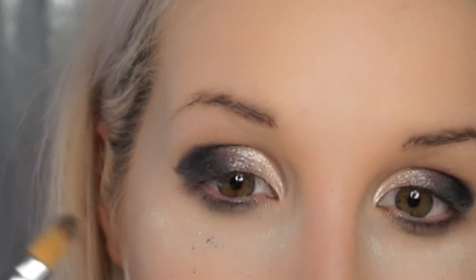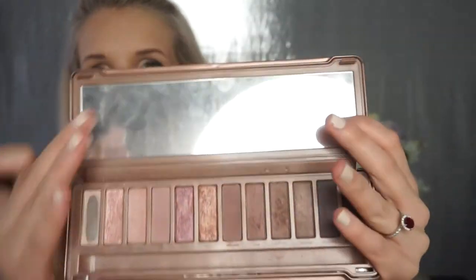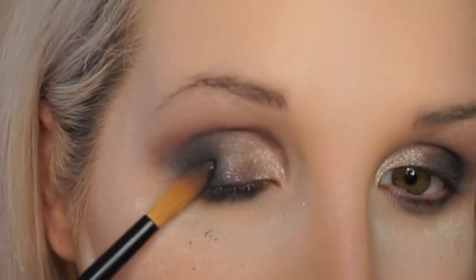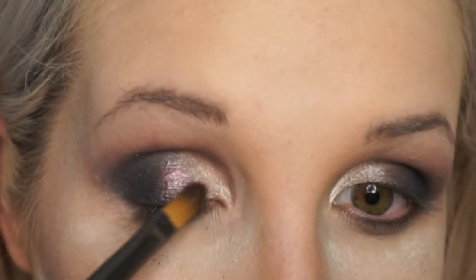Now to start working on our crease and our brow bone. I will be taking Limit, Nooner, and Strange throughout my crease and transition shades. Just windshield wiper motions like you would normally do with any other brush — we are using Nooner first and then going up with Limit to transition. Put on some more of that black. I wanted a little bit more pizzazz on my eyelid so I went back in with Sybil just to really amp up that color.